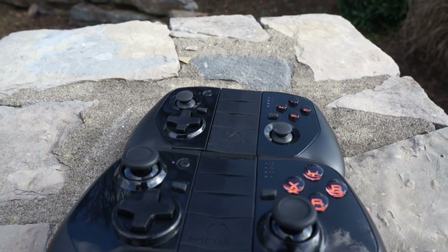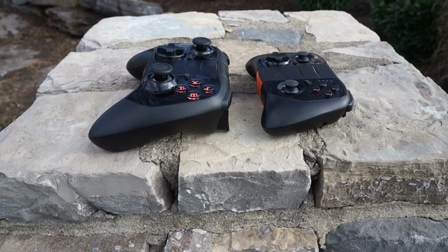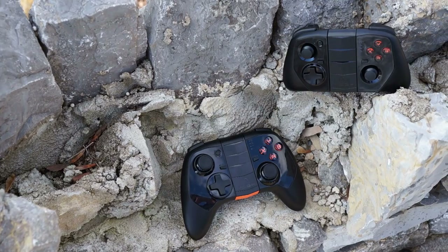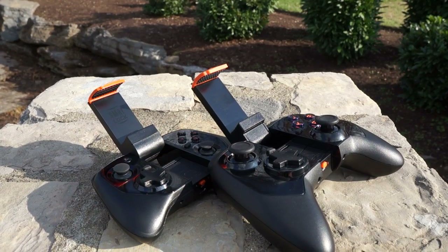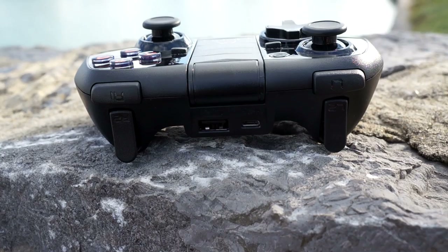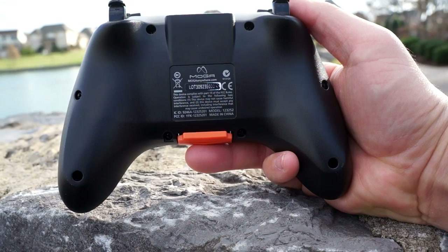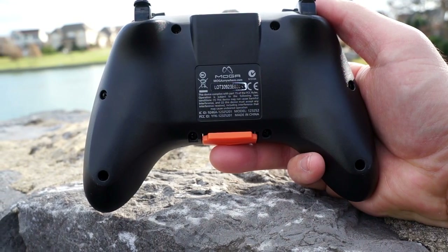Both devices are constructed the same but they're meant for two different audiences. One is more pocketable and the other gives you a console feel, with a size comparable to an Xbox One or PlayStation 4 controller. They both connect via Bluetooth and both have batteries inside, but they do differ a little bit.